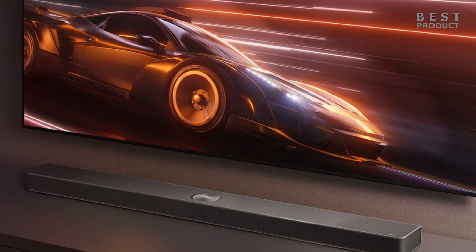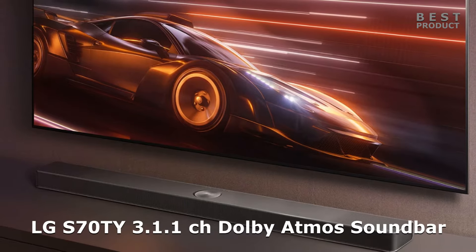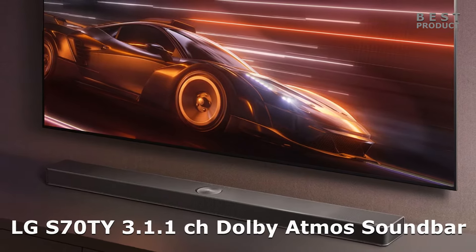The beginning of the year came with news in the field of LG soundbars. In this video we'll take a short look at one of them, the LG S70TY soundbar.